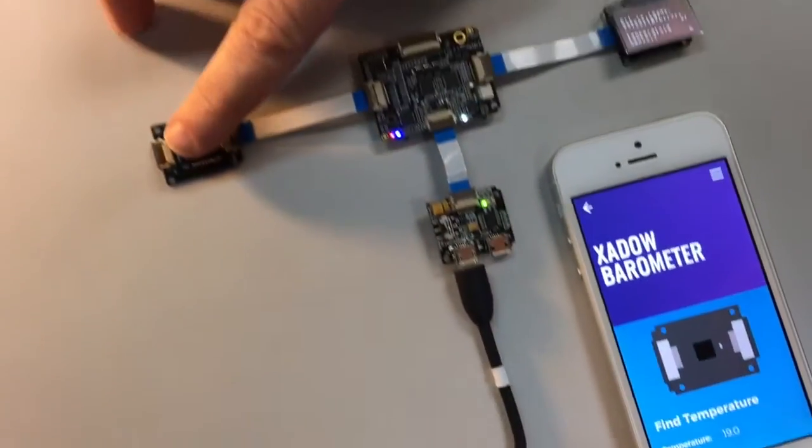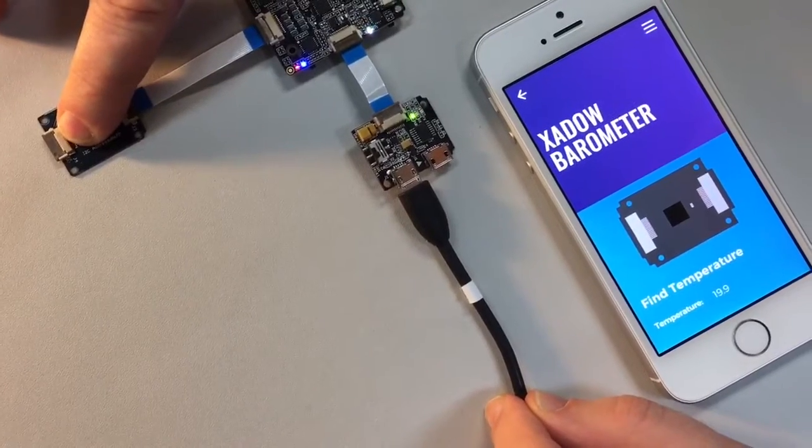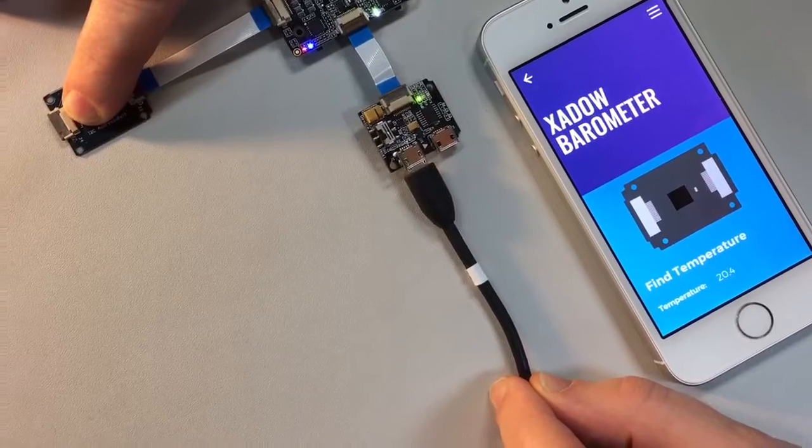As I place my finger over the barometer sensor, you'll see that temperature slowly go up. I'm pleased — I'm slightly more than 19 degrees centigrade.